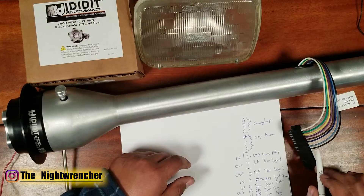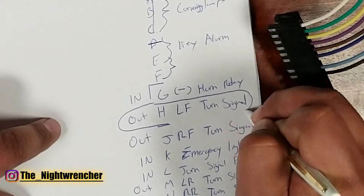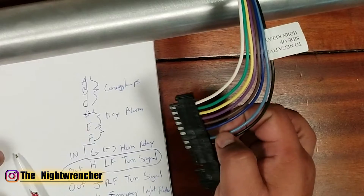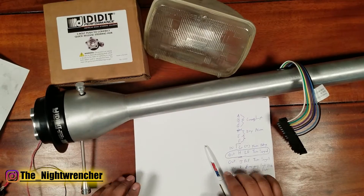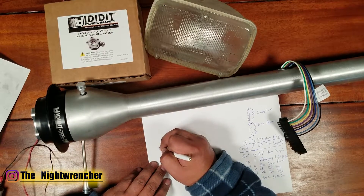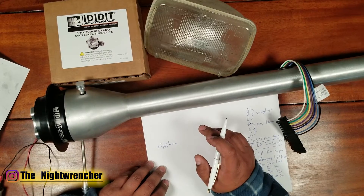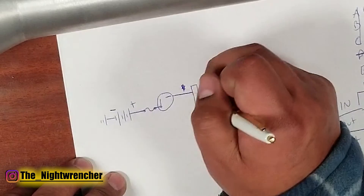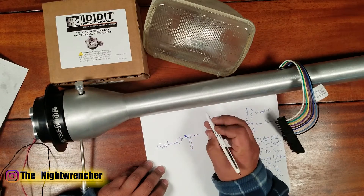Now that we know what each pin does, it's time to map it out. We'll start at the battery — six 2-volt cells, a 12-volt battery — and add a fuse for good measure. Then we add a flasher relay, which feeds into pin L, and that goes into the steering column with power going in. Inside the steering column there's a turn signal switch with three positions: center is off, top is right, bottom is left.